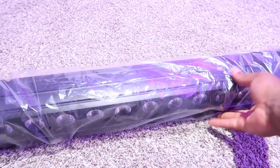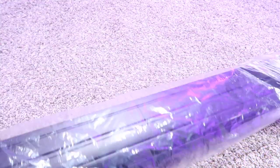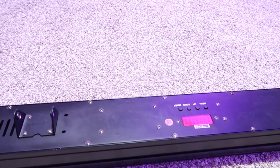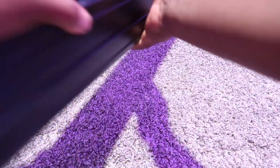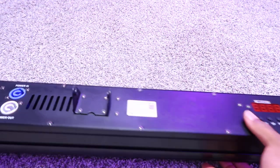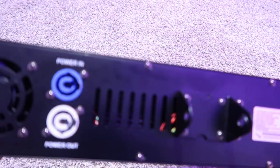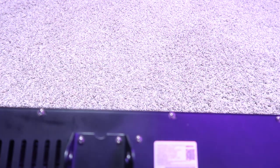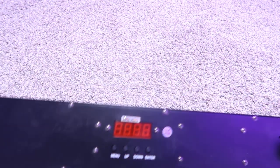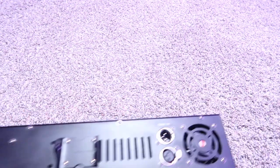So this is what we have fresh out the plastic. We have the power cable, a fan, a mount for the mounts, a certificate of qualification, the screen, the DMX in, the DMX out, and two fans on it.